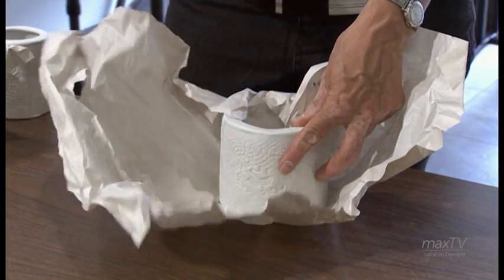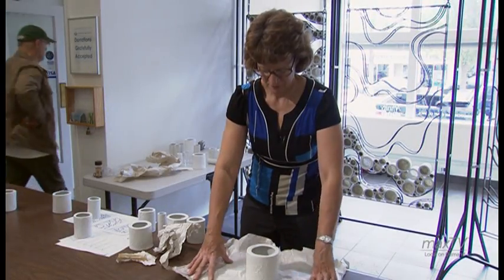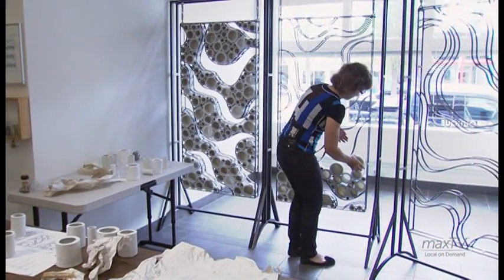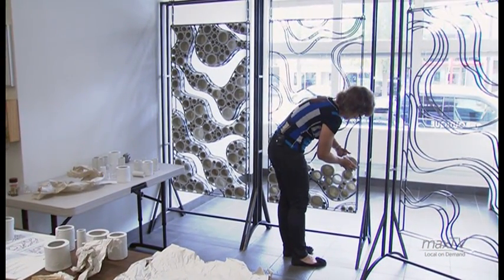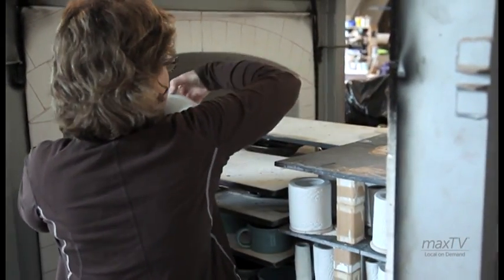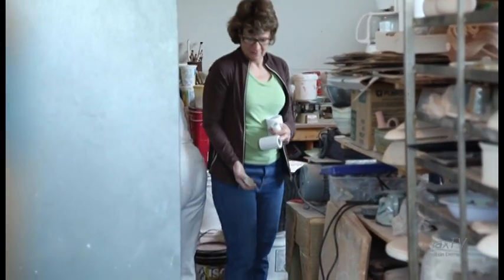There was a learning curve with the porcelain. I made a set of porcelain tubes — they turned out great — and then my second set all cracked, because porcelain can be a bit of a diva. So there was a learning curve about three months ago when all my porcelain was cracking and I had to make some adjustments, but it all turned out well.